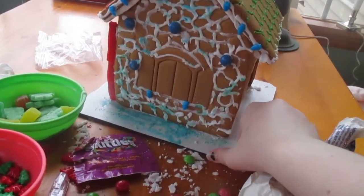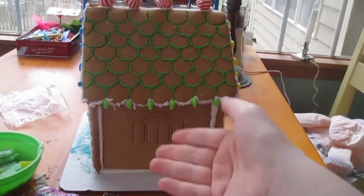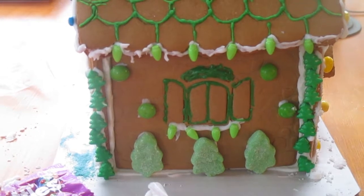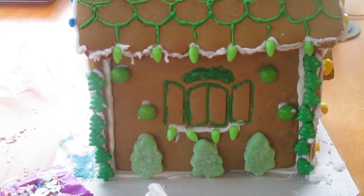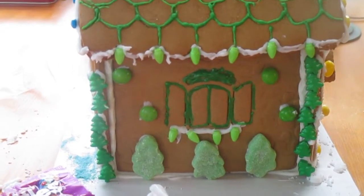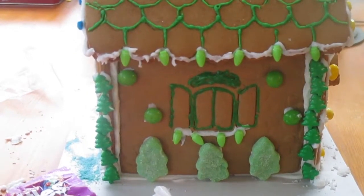I'm going to do this side now. I did the Slytherin side and it turned out pretty good. This is my first time doing it themed — normally I go for a classic gingerbread house, but this year I thought I'd try something different. So this is my first year doing it themed towards something and I think it turned out pretty good.